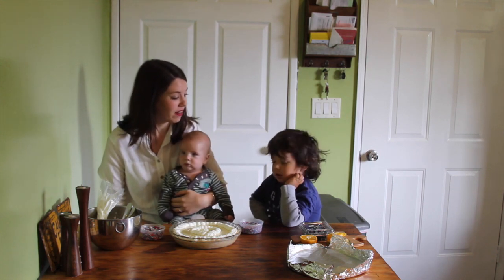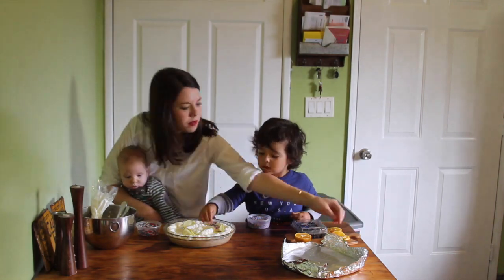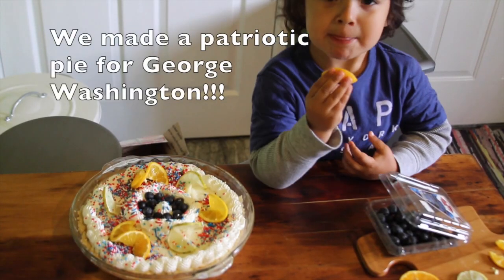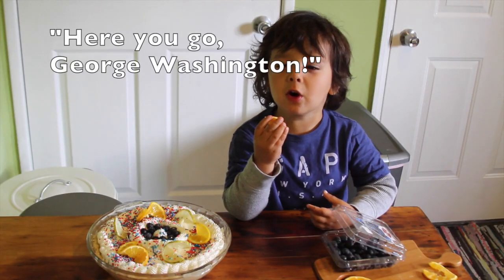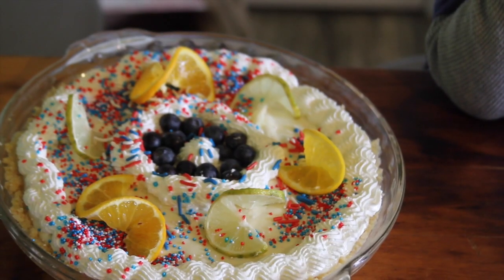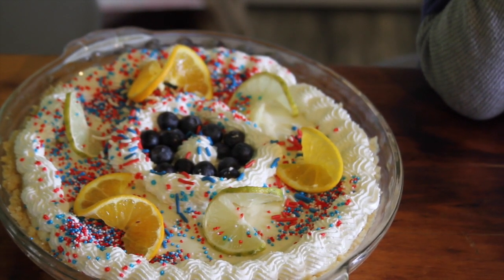I had a very upset baby who did not want to be left out of the decorating — this is going to be a little family affair. Yummy, that's your beautiful pie. Pie just tastes better when it's homemade. Look how cute — Jackson, you did such a good job.